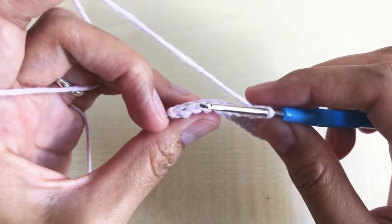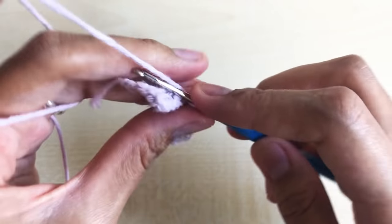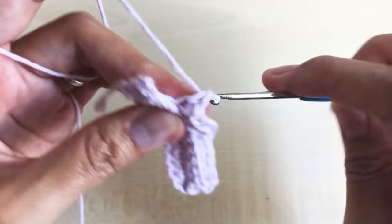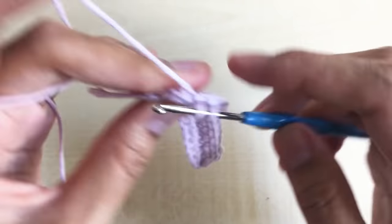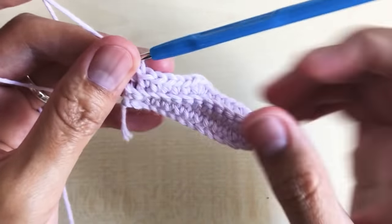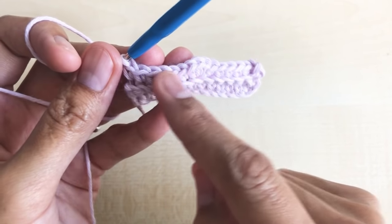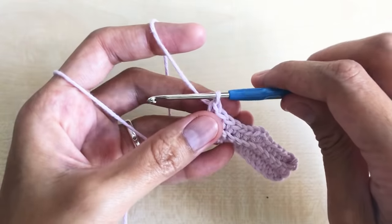Now in the next six stitches make one single crochet per stitch: one, two, three, four, five, and six. So we have six single crochet, increasing, then six single crochets — it is always balanced as we go along the next rounds.